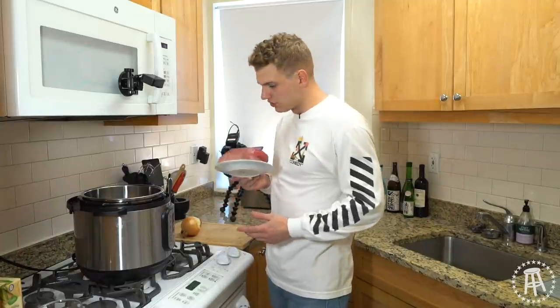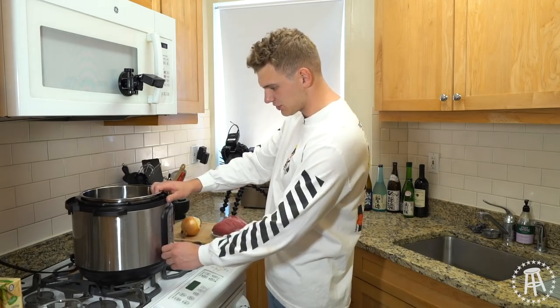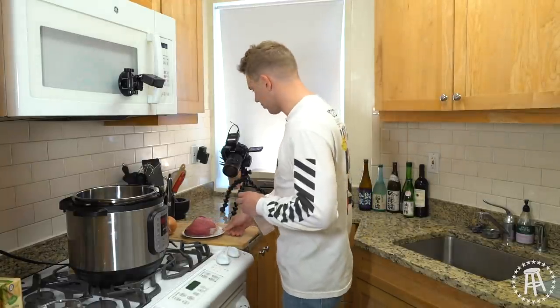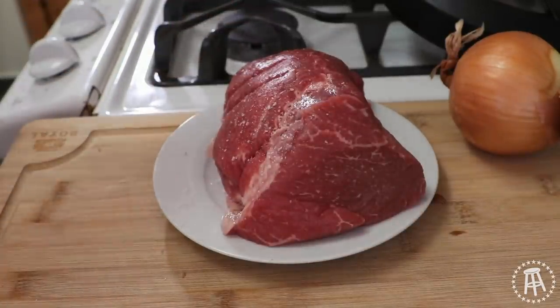Let's get started. The first thing we have to do is sear off our meat, so I'm going to get this pressure cooker on and turn it on to sauté — get this nice and hot. While that heats up, I'm just going to hit this with a generous amount of salt and pepper. We really want to make sure this is seasoned, because that's how we're going to get our nice crust, our nice browning on it. It all comes from the seasoning.